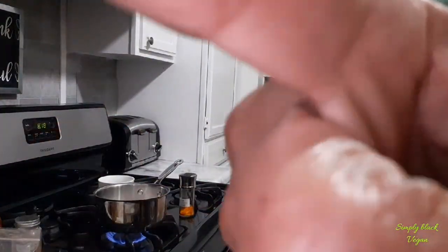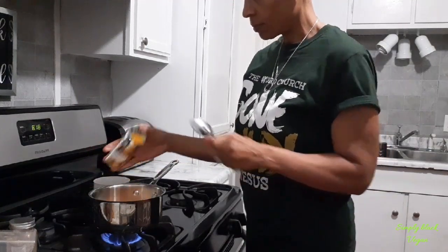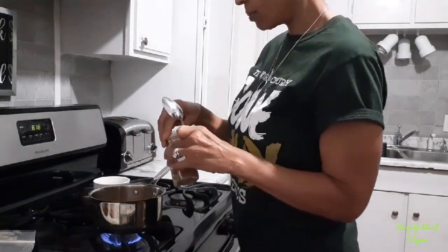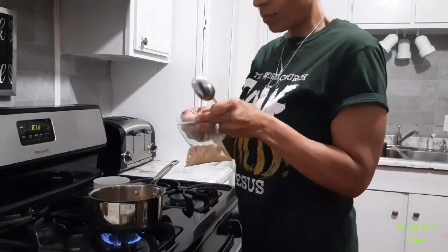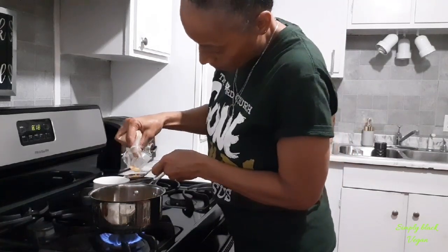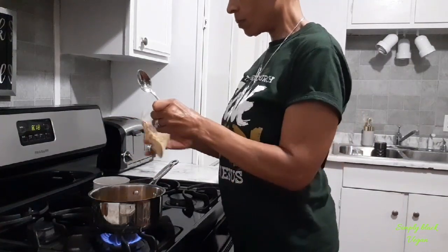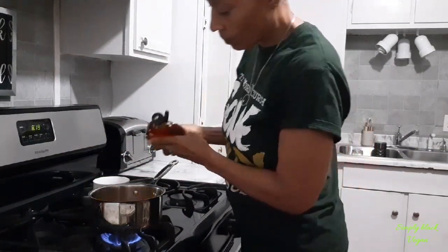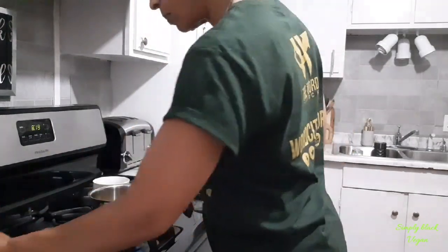That's the maple syrup we're going to use. I'm adding my turmeric, cinnamon, and now we're going to add our ground ginger — this is from the bulk section that I hauled maybe a week or two ago. You can use agave syrup or maple syrup, or if you're a person who uses honey, you can use honey.